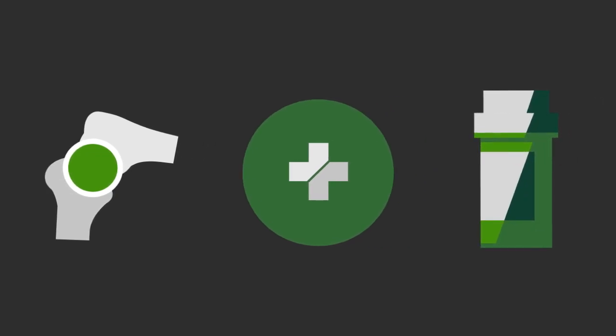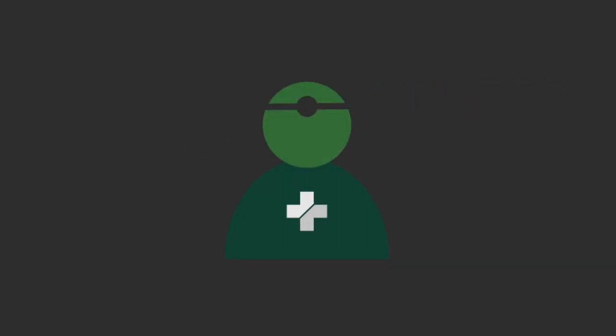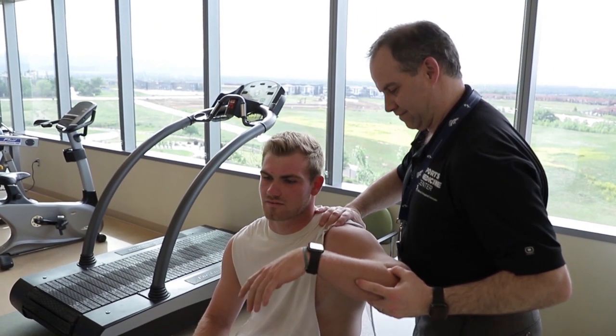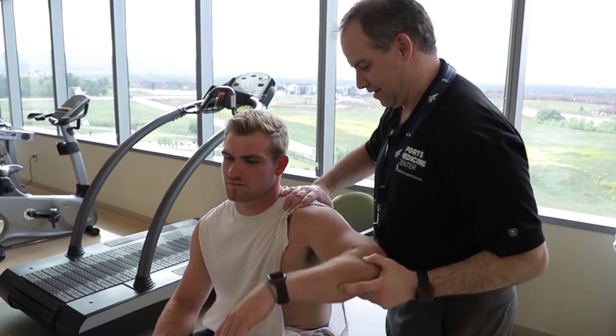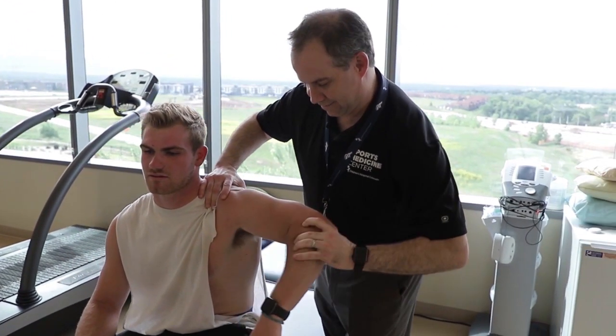If not, it is typically necessary to have it put back in at the emergency room, where the muscles can be relaxed with medicine. To confirm the degree of your shoulder injury, you'll need a specialist to examine your shoulder. The experts at the Sports Medicine Center at Children's Hospital Colorado will perform a physical exam and use imaging, like x-ray and MRI, to evaluate the severity of the injury.